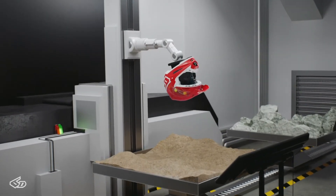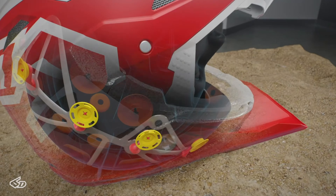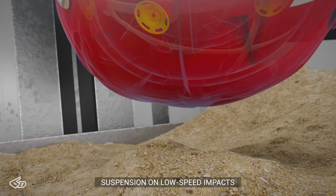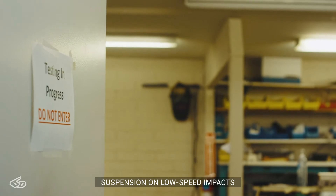In the event of a crash impact, those two layers have the ability to compress and come together. They can shear omnidirectionally within themselves, reducing angular acceleration, and that low energy performance comes from the ability of the suspension on lower impacts.